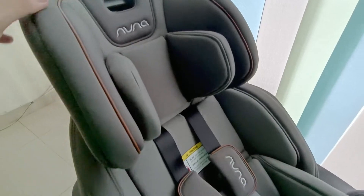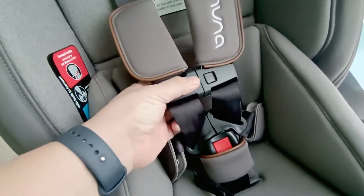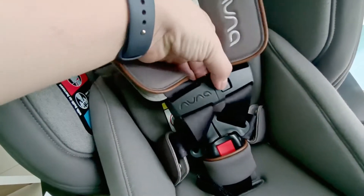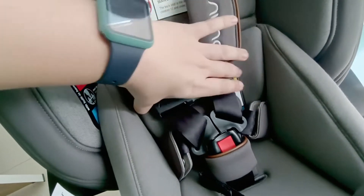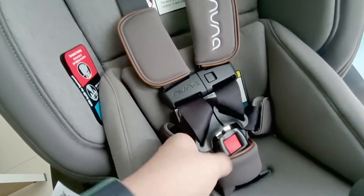Tinggal pencet tombol ini untuk adjust ketinggian car seat dan headrest-nya. Untuk seat belt, dapat chest protector, chest harness, dan seat belt 5-point harness.